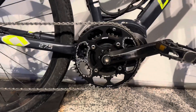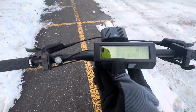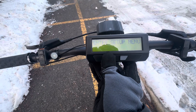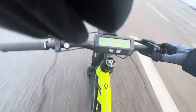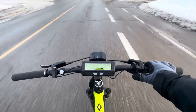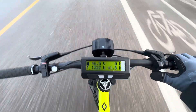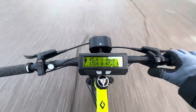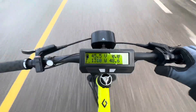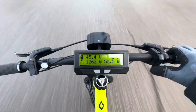Time to take it out on the road. Just before I head out, I'm going to pop on this 50-tooth sprocket to see what kind of top speed we can get. 50 kilometers per hour top speed — not bad. Thanks for watching. Stay tuned for more updates on this bike.